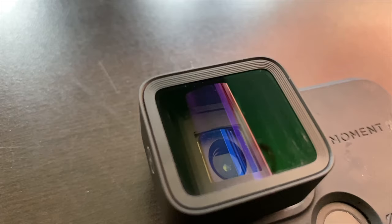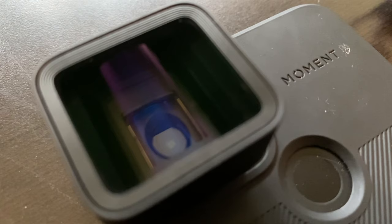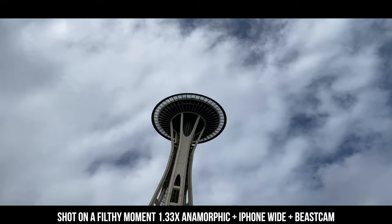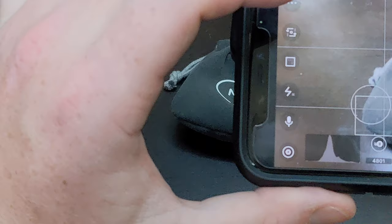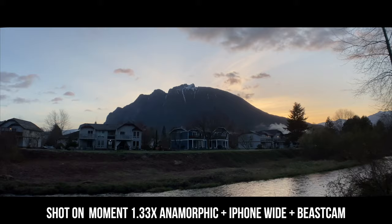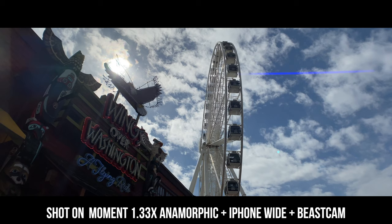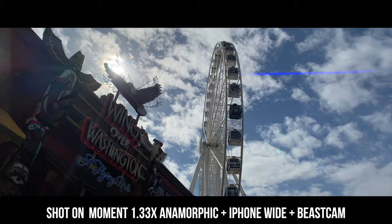Now let's move on to the Moment 1.33x anamorphic lens — specifically the blue flare version, since I don't have the gold flare. That 1.33x means the image is being squeezed, which is how you get the widescreen look. To get those black bars, you de-squeeze the footage — you can do it in the Beast Cam app, the Moment Pro Camera app, or Filmic Pro. Once de-squeezed, you get the cinemascope aspect ratio of 2.4:1, compared to the 16:9 used in standard YouTube video. That's why the anamorphic lens is great for mobile filmmaking — it's cinematic.